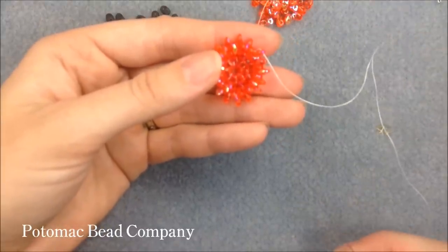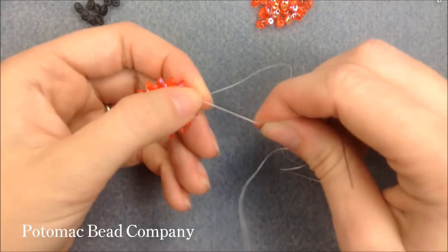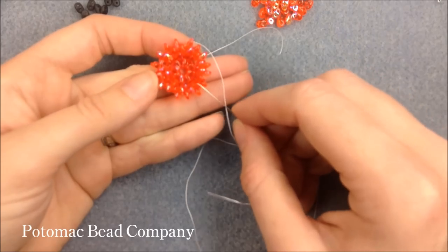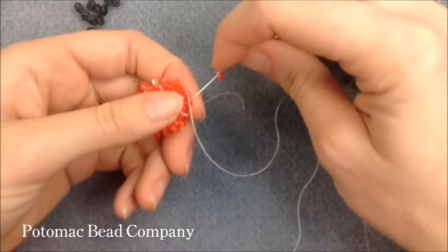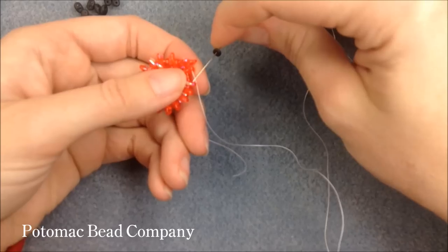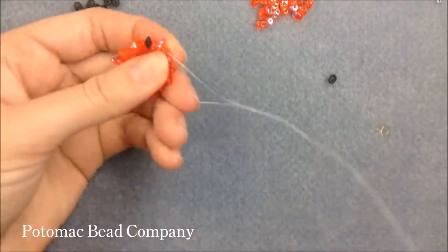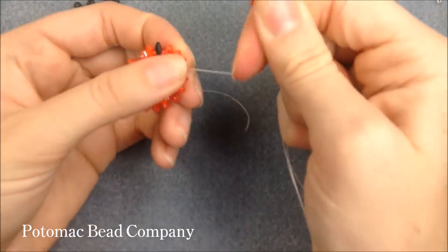Row five is going to have 20 Superduos — 18 orange and two black. Every fourth time, two beads go on at once. So the pattern is: single, one, two, three, and then on four I do two beads. So I start with orange, black, orange, then two oranges. Then the pattern repeats: orange, black, orange, two oranges. After those two groups, the rest is all orange — one at a time for three passes, then two at a time on the fourth.